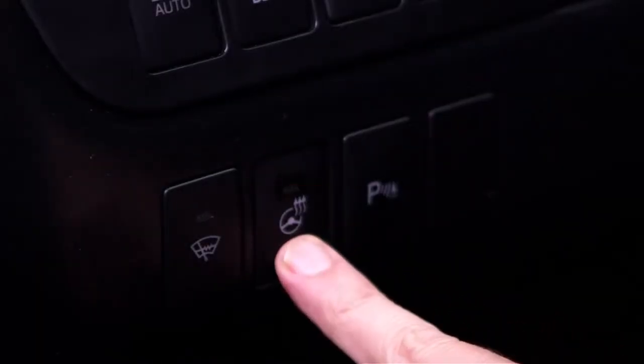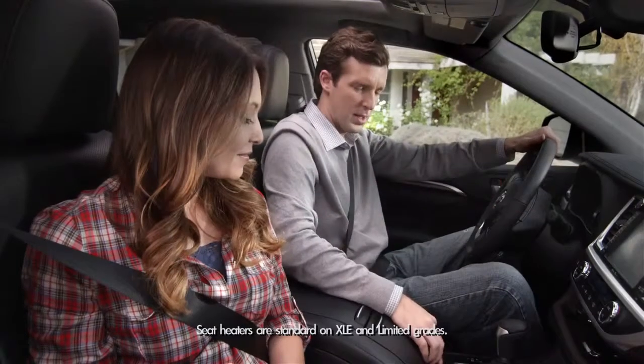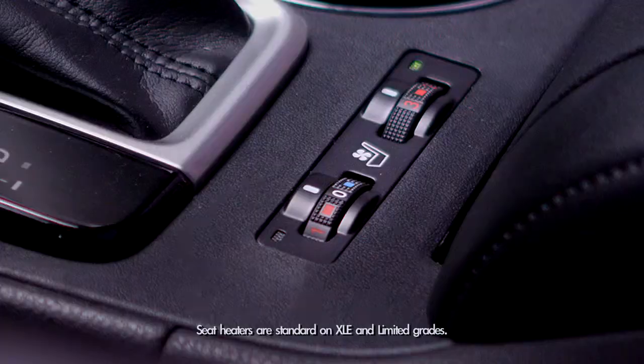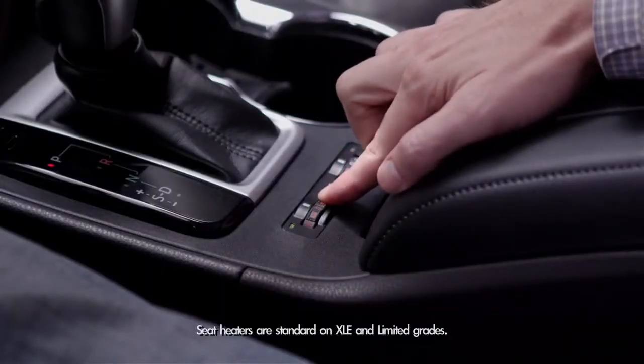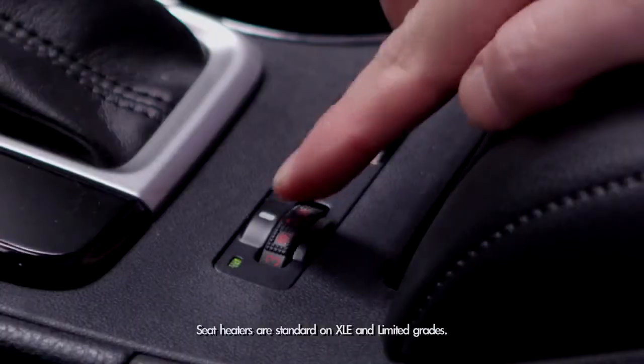To turn off the heated steering wheel, just press the button again. And on those cold mornings, if dad wants his seat heated, there are switches near the roll-top console that control warmth and range from heating levels 1, 2, and 3.